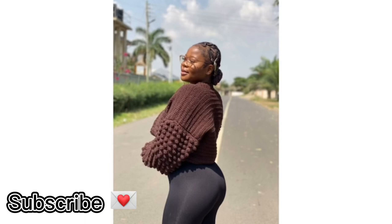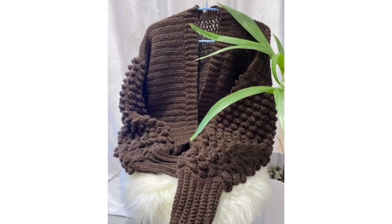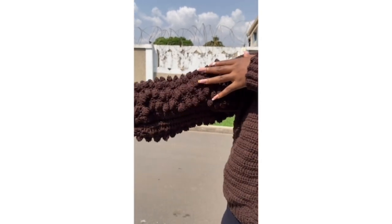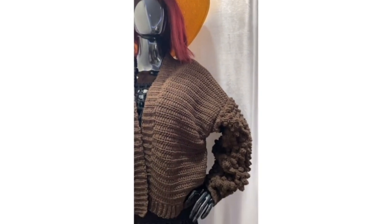Hi, welcome back! In today's class we are making this beautiful bubble cardigan. If you're new to the channel, please consider staying and subscribing. If you're a returning subscriber, thank you for always coming back. I wish you all a merry Christmas and I hope this sweater gives you warmth. This sweater is for a size medium to large — I'll walk you through the size guide so you can make your perfect fit. Let's get right into class.